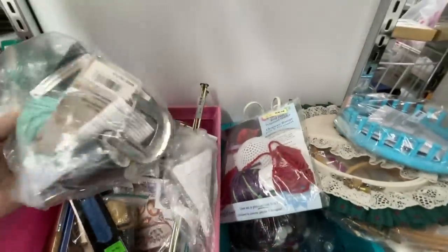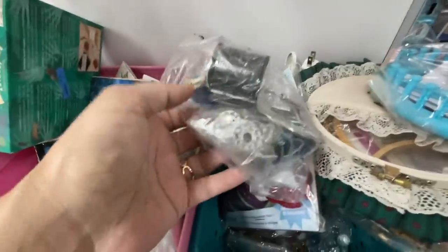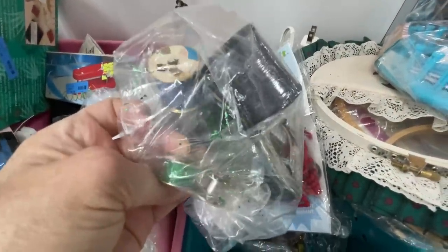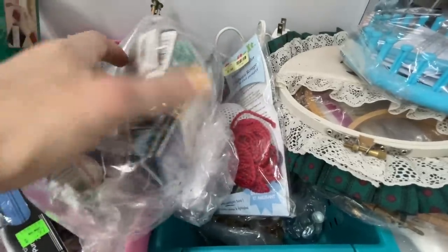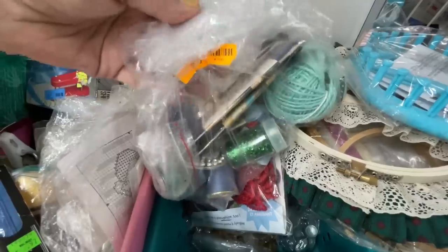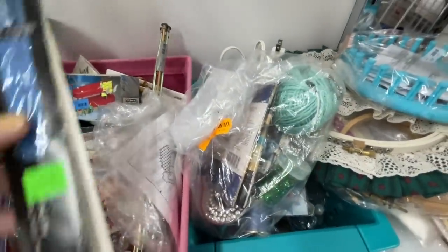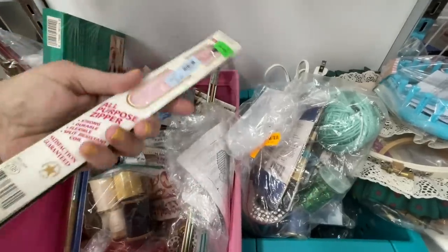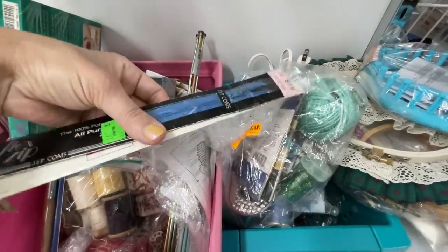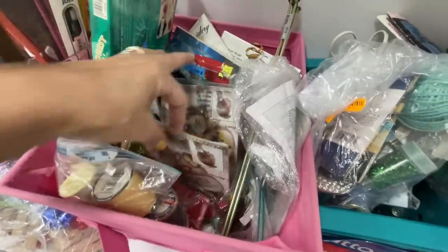Here was some miscellaneous bags of different threads, and there were some metal bobbins right there, some tchotchkes, belt metal belt clips or something, and looks like there was some bias in there for $1.99. Here was a couple zippers, $1.99 for two of those, and just some more thread.